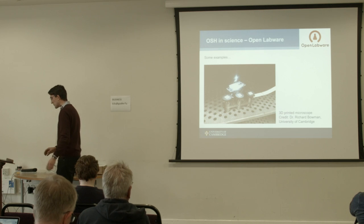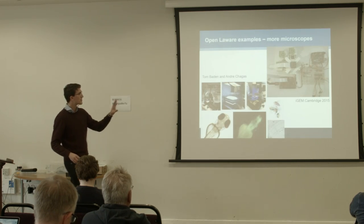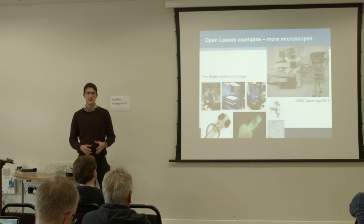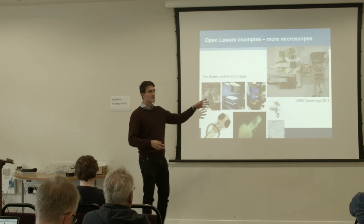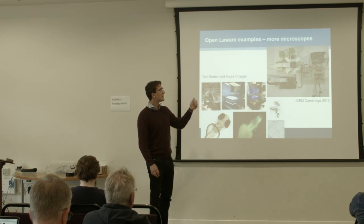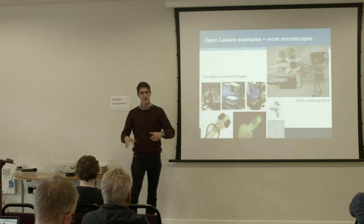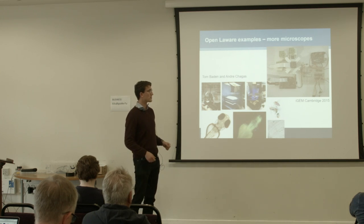There are also other open source microscopes. This one is from a group in Tübingen — Tom Baden and Andrei Chagas — who developed an open source fluorescence microscope. And then there's this year's iGEM team, a synthetic biology competition hosted at MIT. Our team has forked Richard's microscope into a fluorescence microscope that's upright.